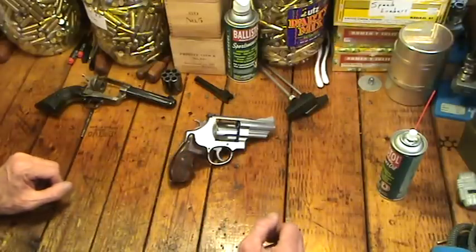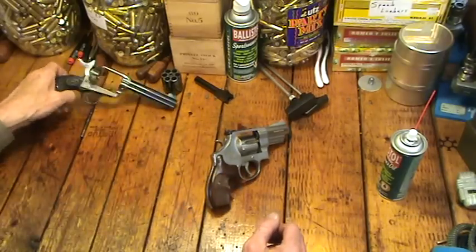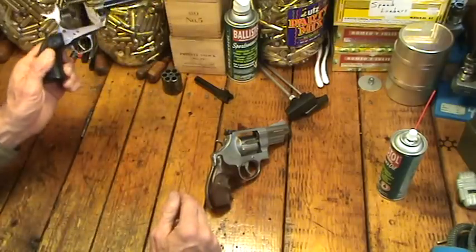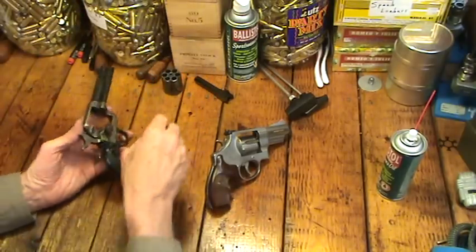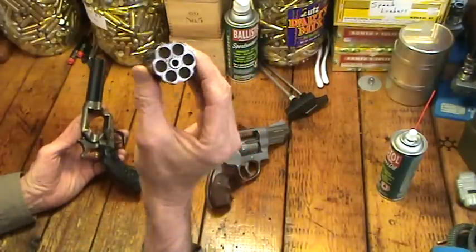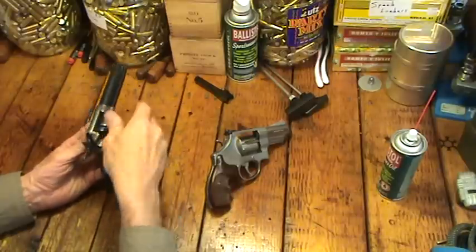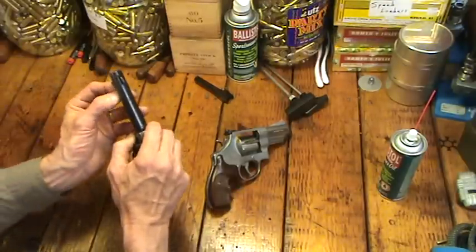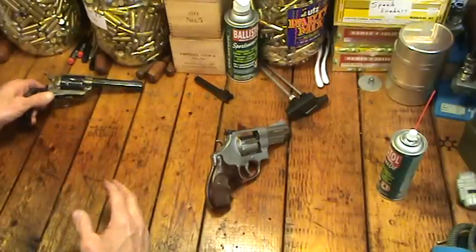Let's just turn the camera on while we clean that baby. Earlier today I did a little hat shooting video, which is already up, with the old Colt .45. And cleaned it. So it's been kind of a revolver cleaning day. You can see we got him all bright and shiny, so I'm going to put him back together. I do get a lot of requests to do a revolver cleaning video, so I thought I would do that.